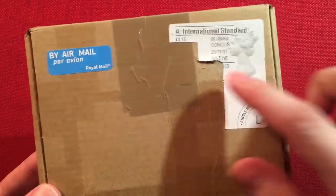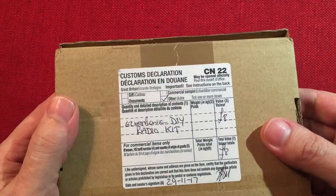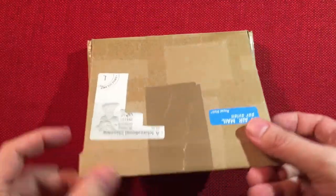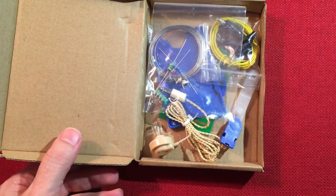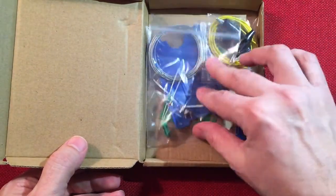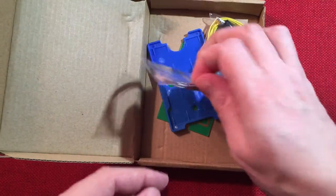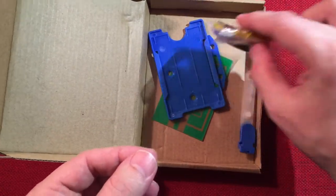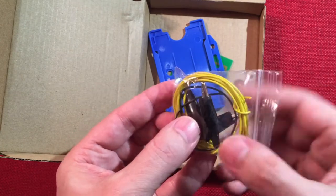The box arrived from Great Britain. Let's go ahead and open it up and we're greeted with some basic instructions. We have an earpiece, some components, looks like a supply and wire for an aerial. Some hookup wire to the card and to the aerial and ground. They give you four alligator clips.